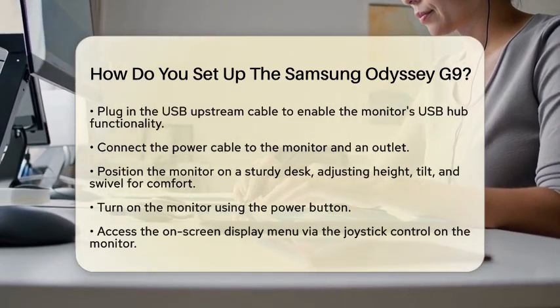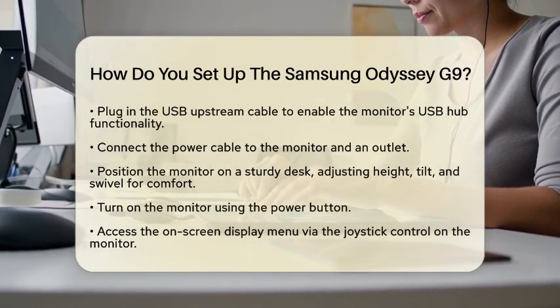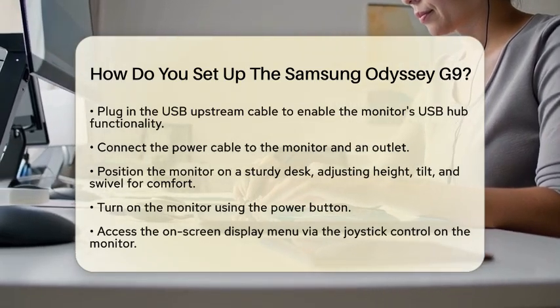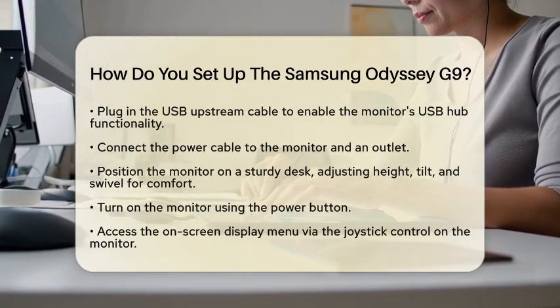Now, let's position the monitor. Due to its size and curved design, place it on a sturdy desk that has enough depth to accommodate the curve and width. Adjust the height, tilt, and swivel of the stand to find a comfortable viewing angle that suits you.